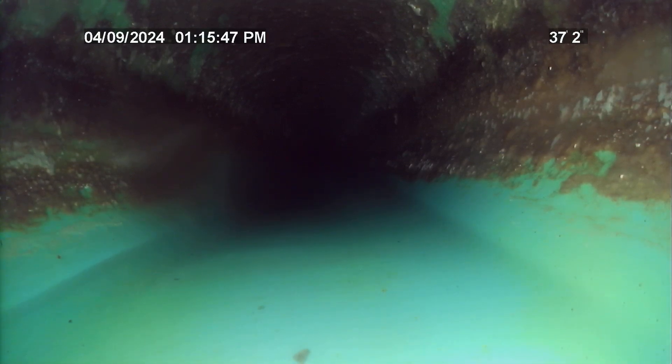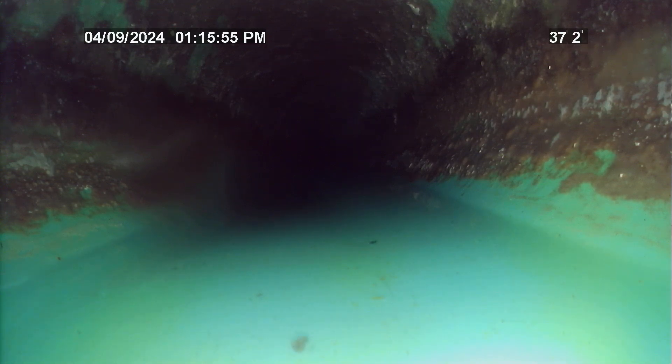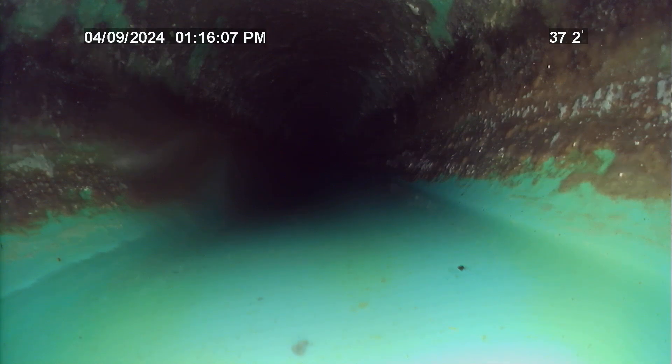The low spot is from approximately 38 to 40 feet, containing one inch or less of wastewater and is not an issue at this time. Just a minor defect in the line to keep an eye on in the future for any possible changes. It is only two feet in length containing one inch or less of wastewater.